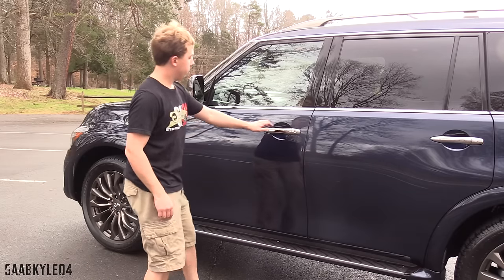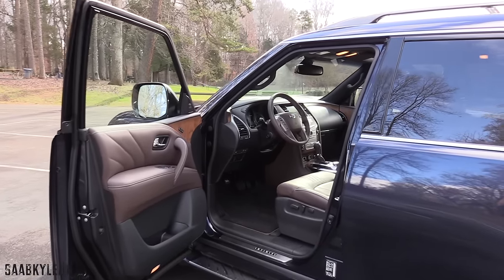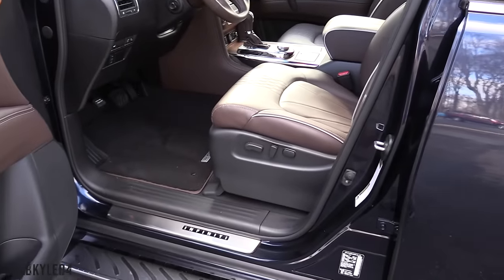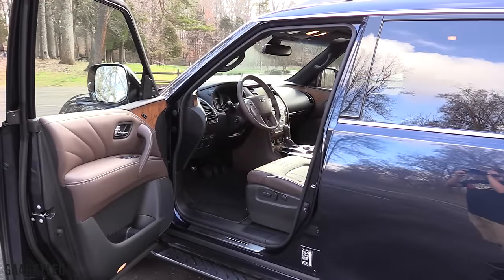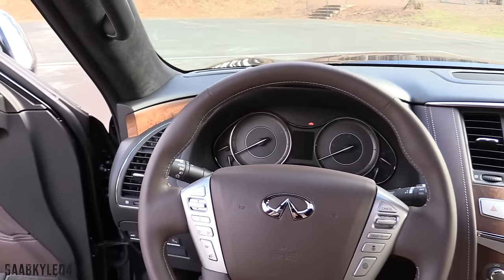The Limited is only available in a handful of colors, three of which are unique to this particular model. Our tester is finished in Hermosa Blue, which is a new color option for 2016. Inside, the Limited features signature truffle brown semi-aniline leather upholstery with diamond quilting, silver contrast stitching and piping. The Limited sticker is $88,850 and comes with every conceivable option you can put on a QX80. We'll discuss more detailed pricing a little bit later in the video.